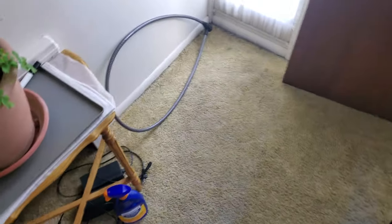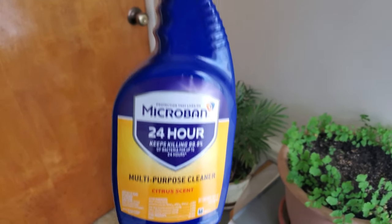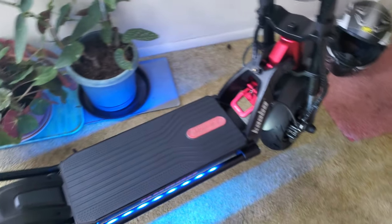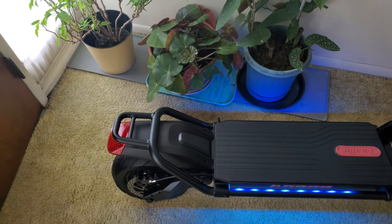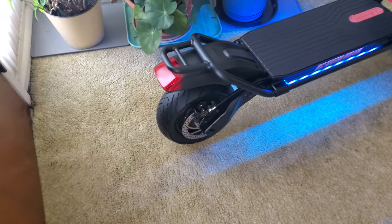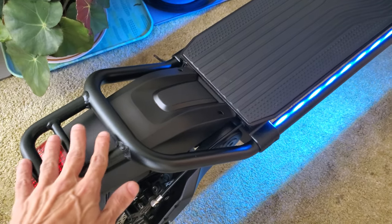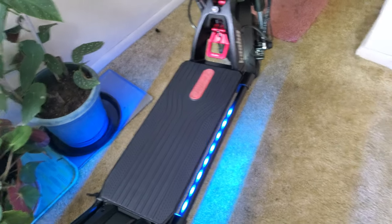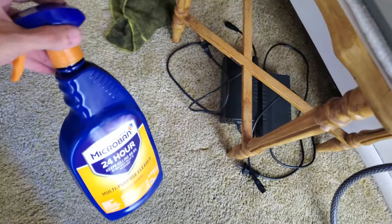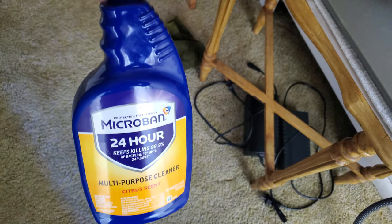If you guys want to know a really, really good cleaner for scooters, this stuff right here is amazing. It's by Microband — it's a multi-purpose cleaner. It gets the scooter looking really shiny, not shiny like Armor All would, but a nice deep black color. Look at the tires, the kick plate, the mat — all a nice deep black color. If you have an electric scooter, especially with a rubber mat, check out the Microband multipurpose cleaner. If they don't sell it in your country, they definitely sell it here in America.